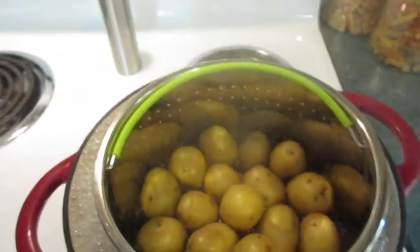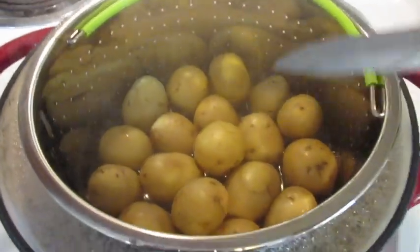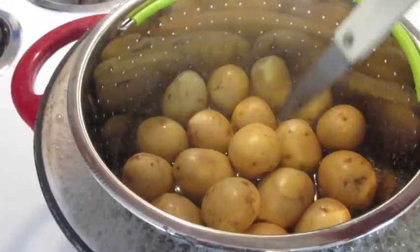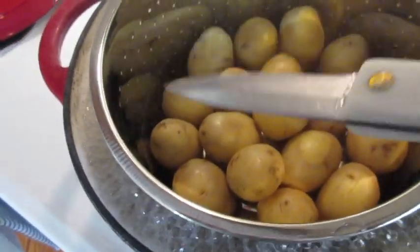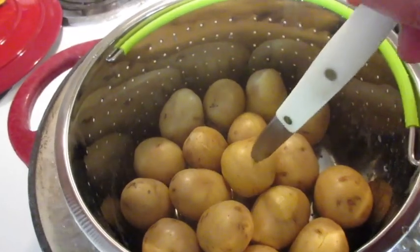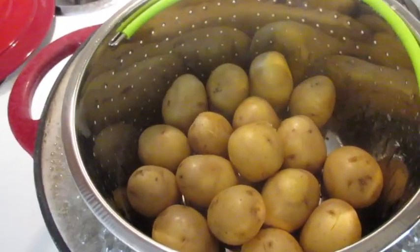I'm going to remove the lid and check my potatoes with a paring knife. They're still a little too firm for me, so I'm going to cover them and cook for an additional five minutes. After that additional five minutes, I put the paring knife in — see how easily it comes out. You know they're going to be lovely and tender on the inside.